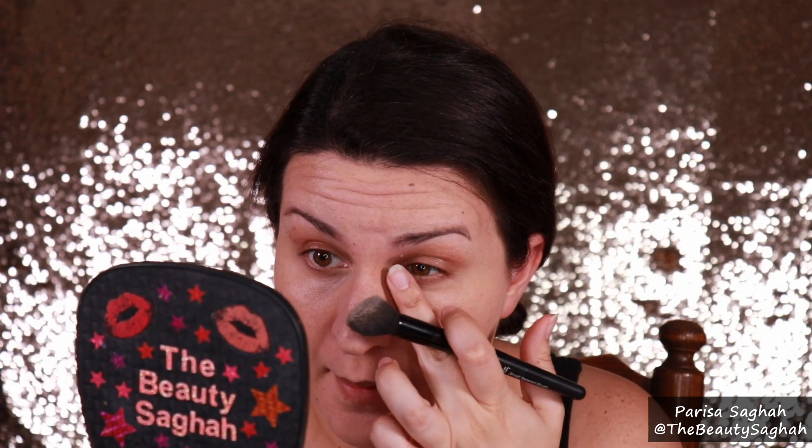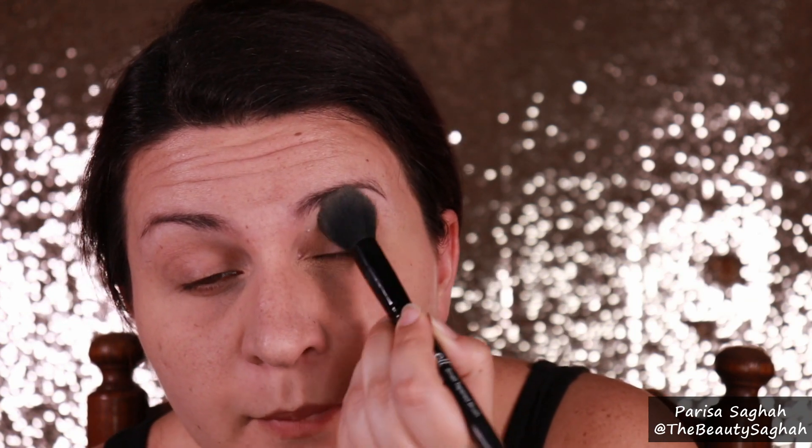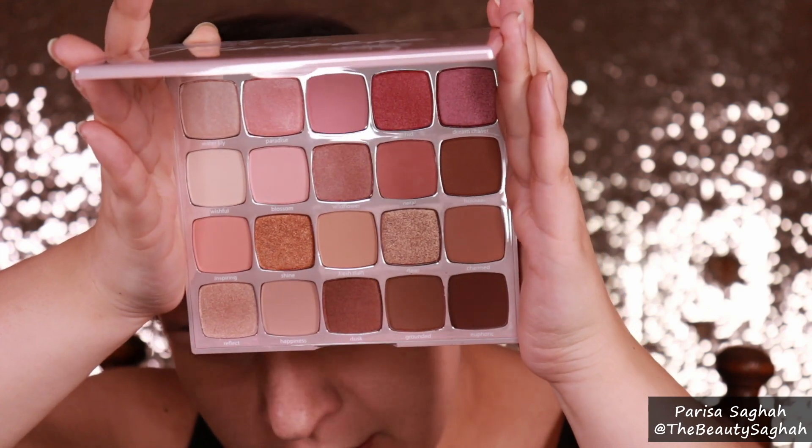I'm going to set the under eyes with my Number Seven Perfect Light Pressed Powder — tap out the creases and then from the outer to the inner, tap in the powder. I got the new Tarte Juicy palette and I thought what could be more perfect for a Valentine's Day look. Priming my eyes with my Too Faced Shadow Insurance, and then setting down my eyeshadow primer with the Number Seven Perfect Light Pressed Powder. Look at this color story — it's just like a rosy gold lover's dream. Neutral but beautiful, pops of pink.